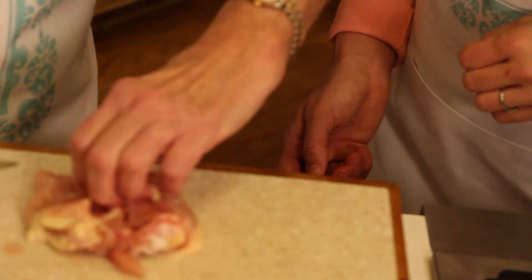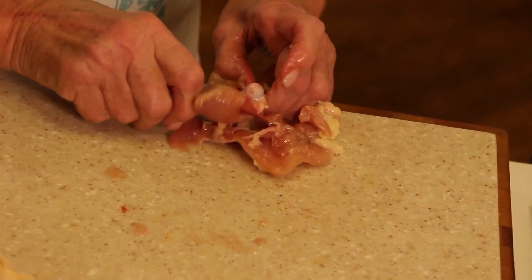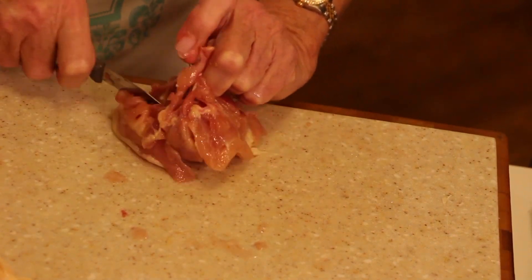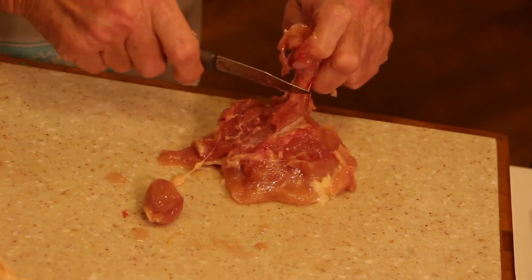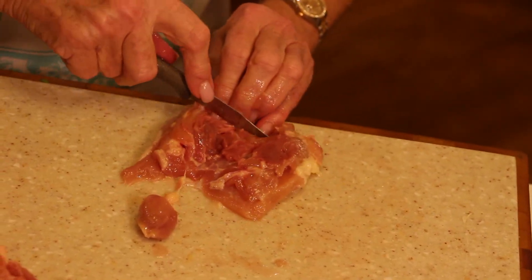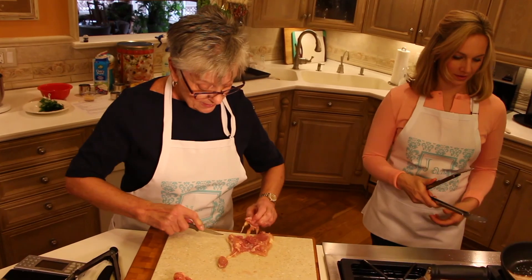Just cut the bone out. You can find boneless thighs, but sometimes you can get nice specials at the market for chicken that hasn't been processed as much. Boning a chicken is just one extra step that you'd be paying for — you can do it at home. It's much easier than I thought! Just cut the bones out with a nice little sharp knife and voilà — deboned chicken.